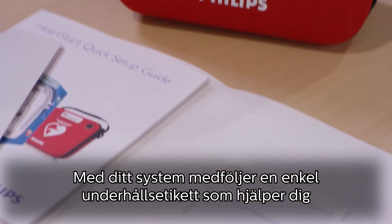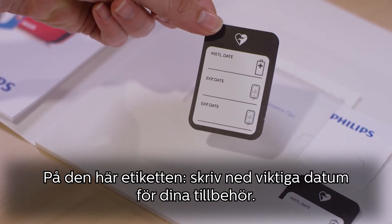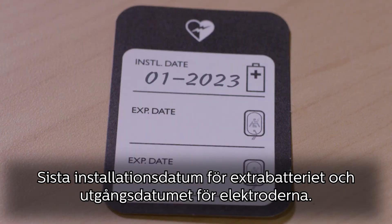Each system comes with a simple maintenance sticker to help you keep track of these two accessories. On this sticker, write down the key dates for your accessories: the install by date for your spare battery, and the expiration date for your pads.